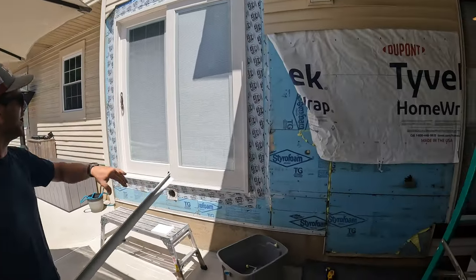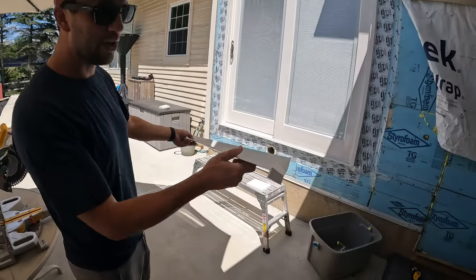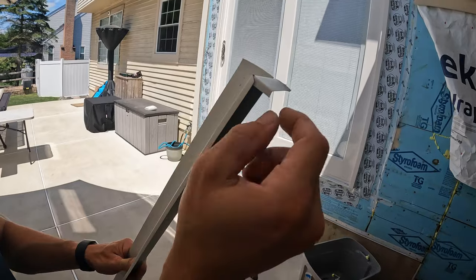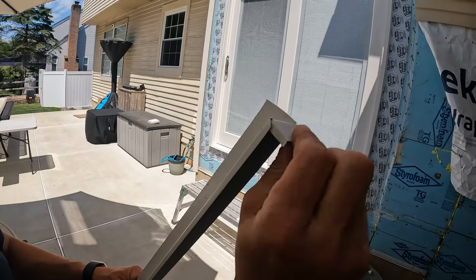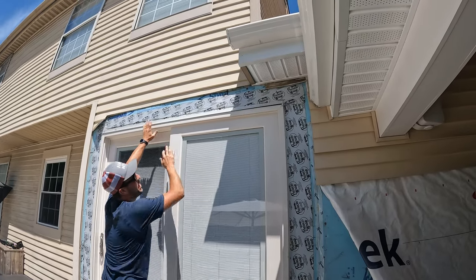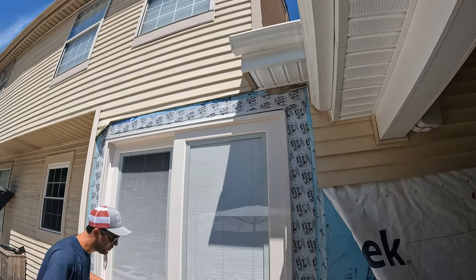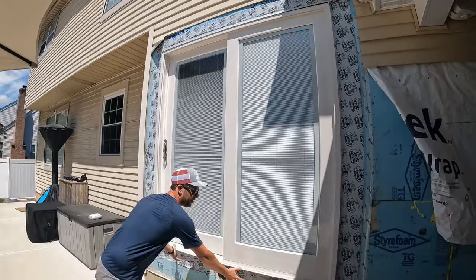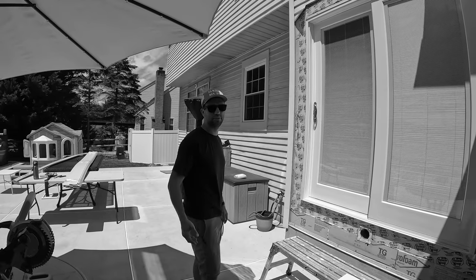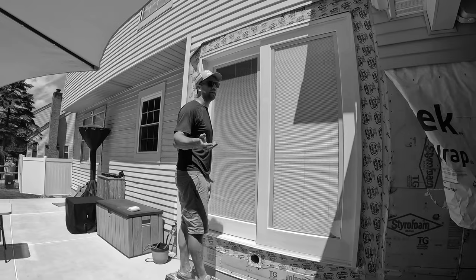Now we got all the siding off and we're starting to put stuff back together. The first thing is the drip edge on the top. We cut it and wrapped it around so that it sits up there just like that. Then we'll tack that with some roofing nails, put our bottom piece on, pack it in, and move on to the next step.